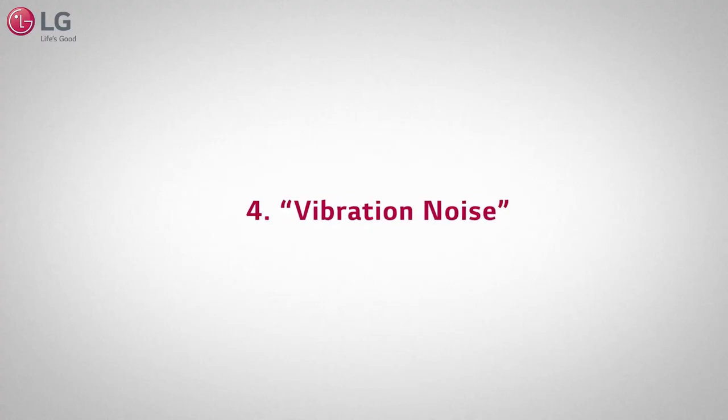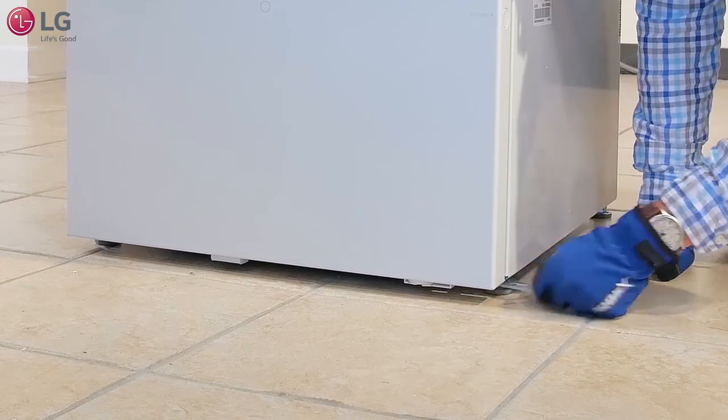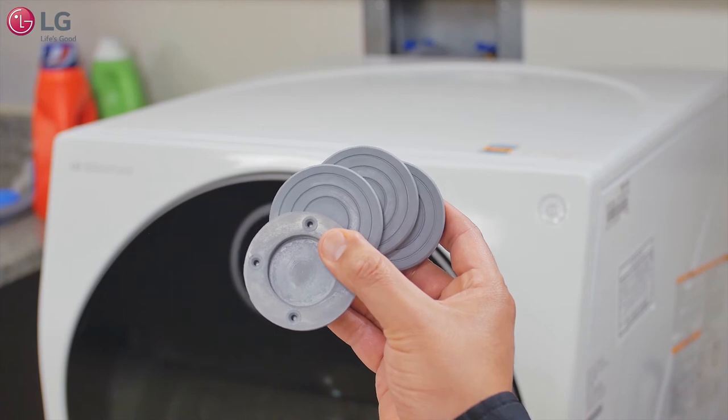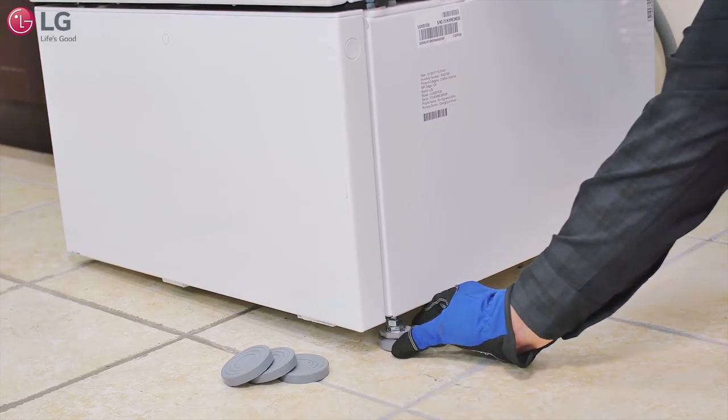If you hear vibration noises, make sure all the feet are properly leveled. Also, make sure anti-vibration pads are properly installed.